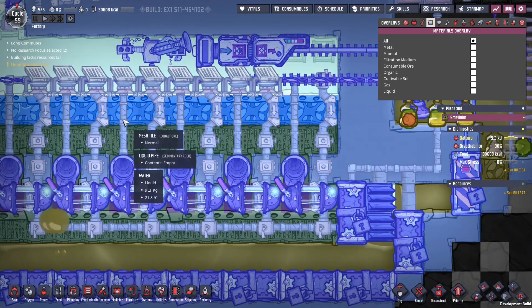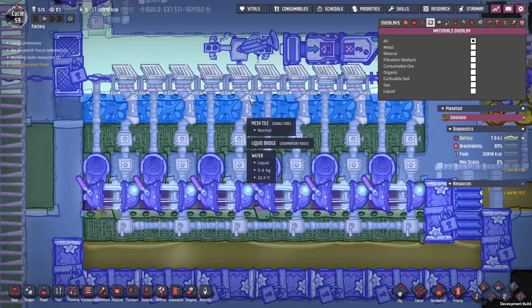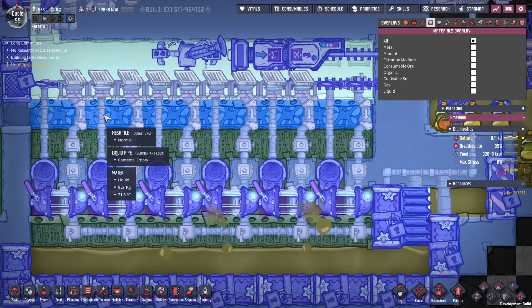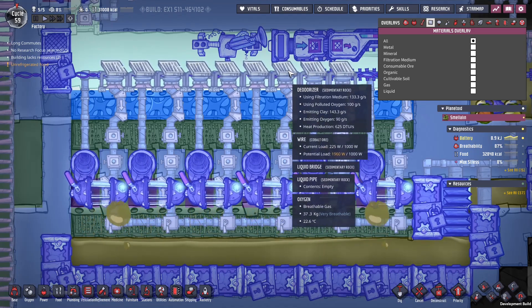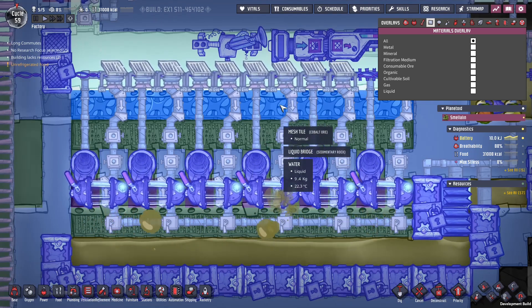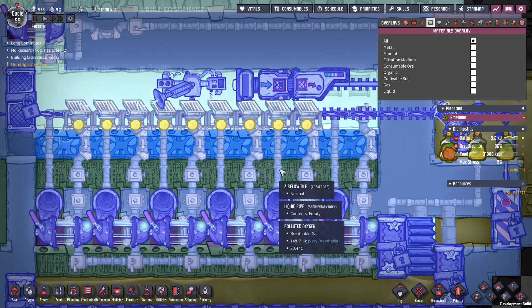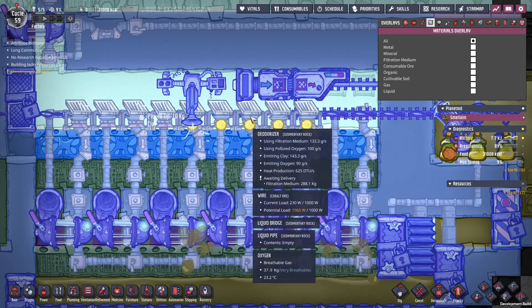The water is sitting inside these mesh tiles. This allows the deodorizers to sit on top of the layer of water instead of inside it — I did testing and putting the deodorizers inside the layer of water didn't work so well. Putting a mesh tile layer over here as has been suggested works really well. The polluted oxygen can't escape, but the deodorizers can reach down and grab it anyway — they don't have to be immediately adjacent, just one tile apart.